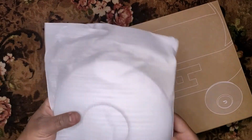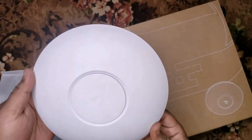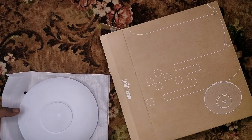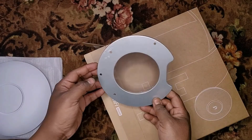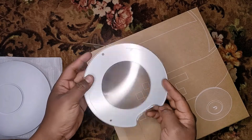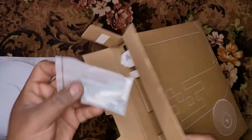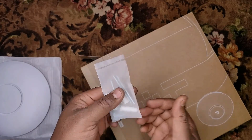Here is the access point itself. We will take a look at it in a moment. This is a bracket for mounting this access point on the ceiling, and there are some screws to fit this device on the ceiling.